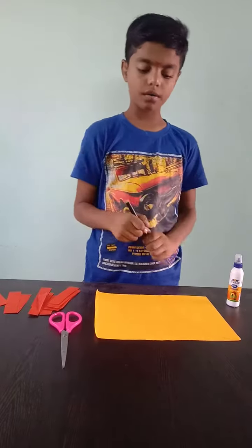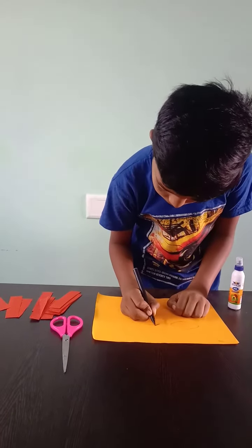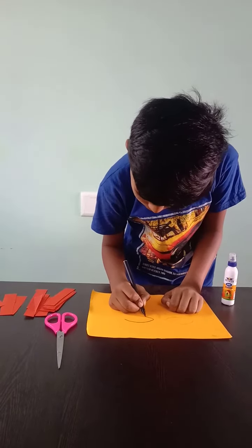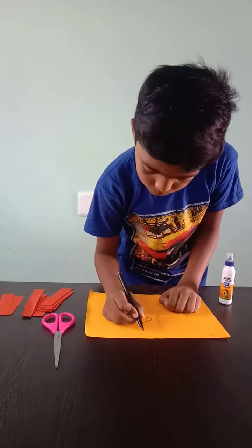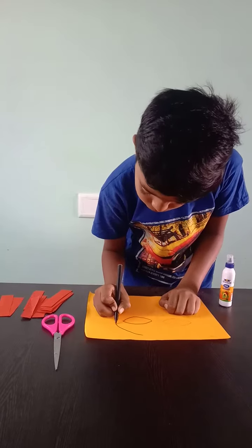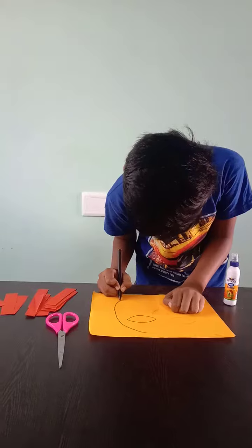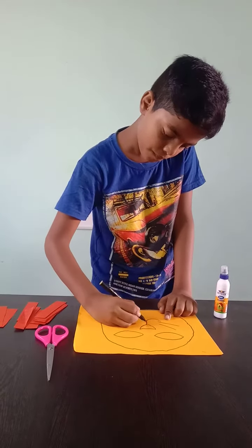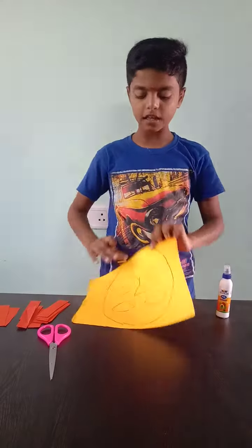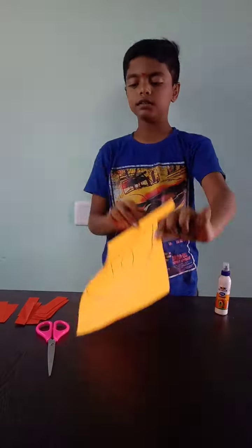First, we have to draw and mark. Like this, first we have to mark with a black colored sketch.